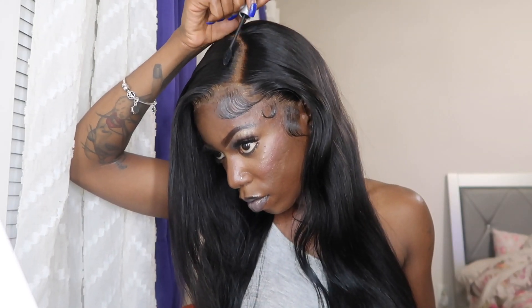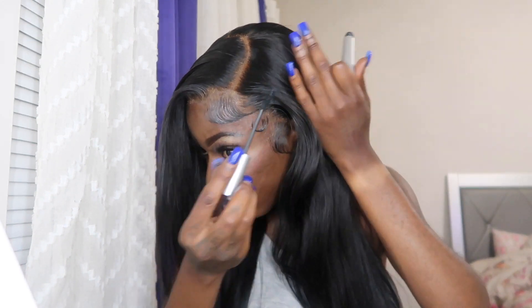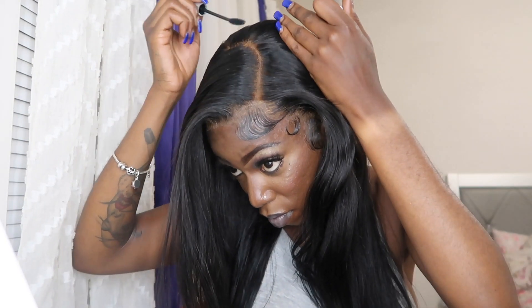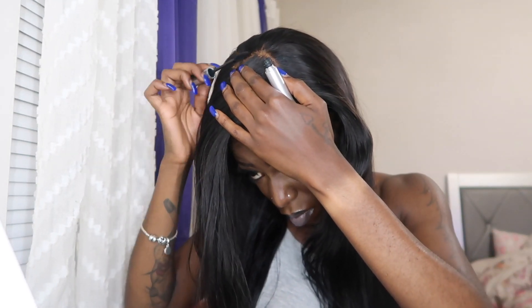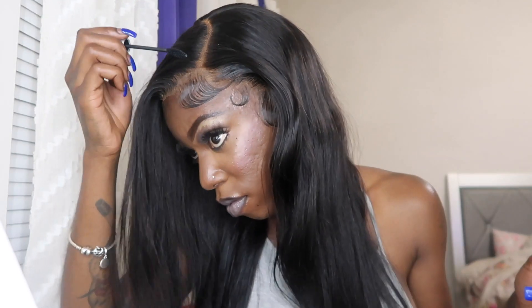I know everybody uses the black spray to clean up their part when they overbleach it, but I feel like the best thing for me is to use mascara — it just gives a more natural look. And throughout the video, you did not see me put a band on, not once, so you already know the lace is laying. I'm going to go all throughout the part with the mascara just to clean it up, and you can really see the part getting more defined as I apply it.